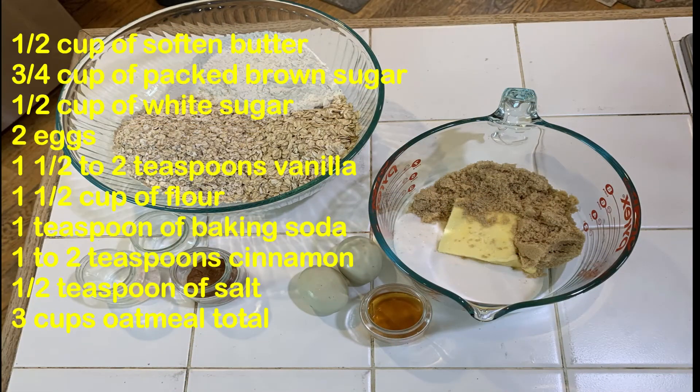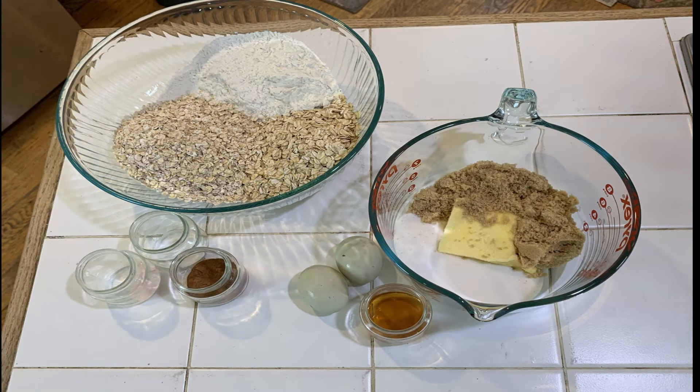For old-fashioned oatmeal cookies, you're gonna need a half a cup of softened butter, three-fourths cups of packed brown sugar, a half a cup of white sugar, two eggs, one and a half to two teaspoons of vanilla, one and a half cups of flour, one teaspoon of baking soda. Depending on how much you like cinnamon, you can do one to two teaspoons. I'm gonna do two, a half a teaspoon of salt. I want more of a chewy texture, so I'm gonna do half old-fashioned and half quick oats, a cup and a half of each. If you just want a straight chewy cookie, go for three cups of old-fashioned. If you want a soft cookie, go for three cups of quick oats.